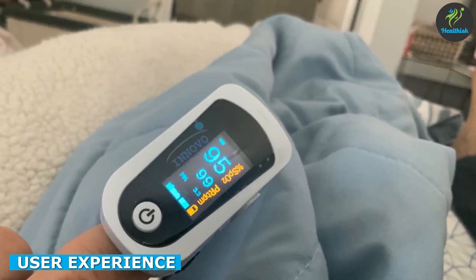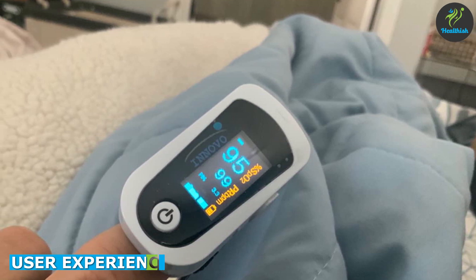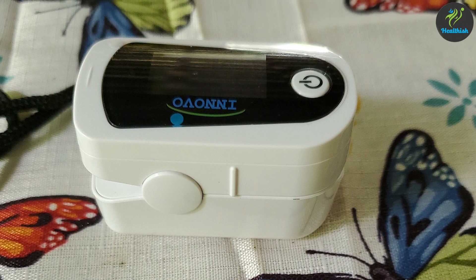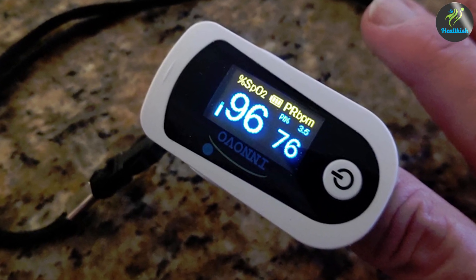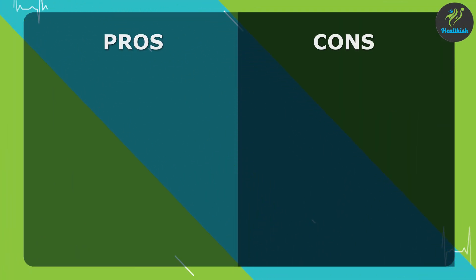Now, let's discuss the user experience of the oximeter. Users appreciate the device's simplicity and ease of use. The fingertip design makes it comfortable to wear, and the one-button operation allows for quick and hassle-free measurements. The LED display is clear and easily readable even in low-light conditions. Furthermore, the device is lightweight and portable, making it convenient for travel or on-the-go use.